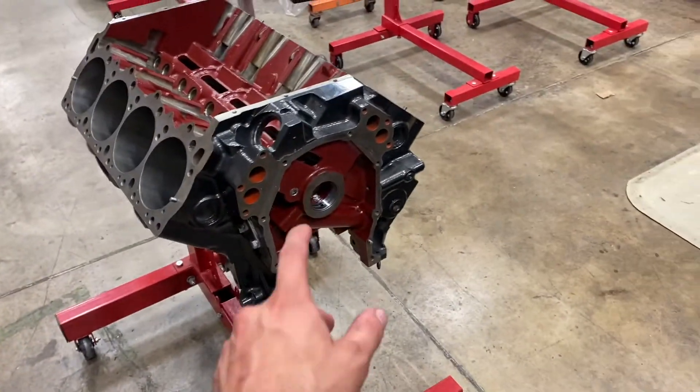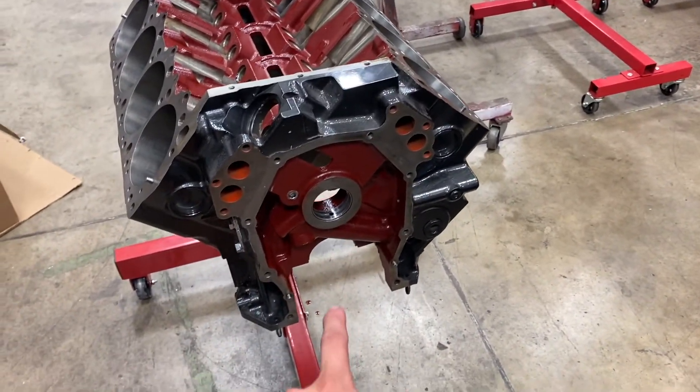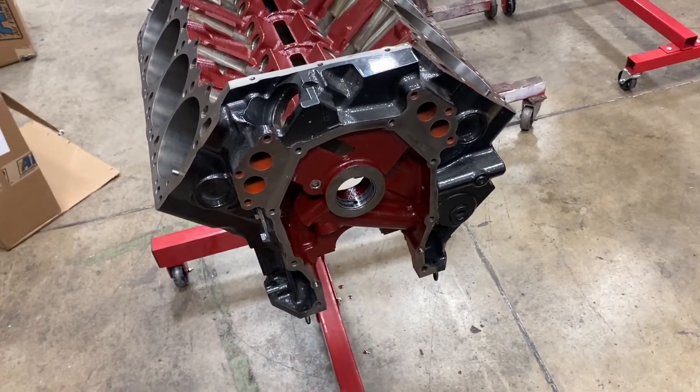Today I'm going to start checking bearing clearances — look at the bearings, figure out what we got, what kind of alloy they are, and we'll check housing clearance and bearing clearance. We'll also go through the cylinder heads and valve train, make sure spring pressures look good, make sure the valves seal up to the valve seats, and proof everything out.